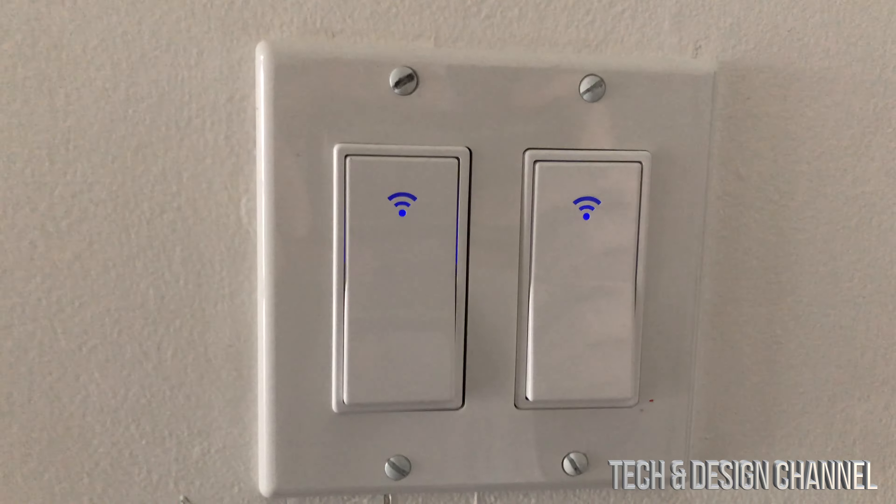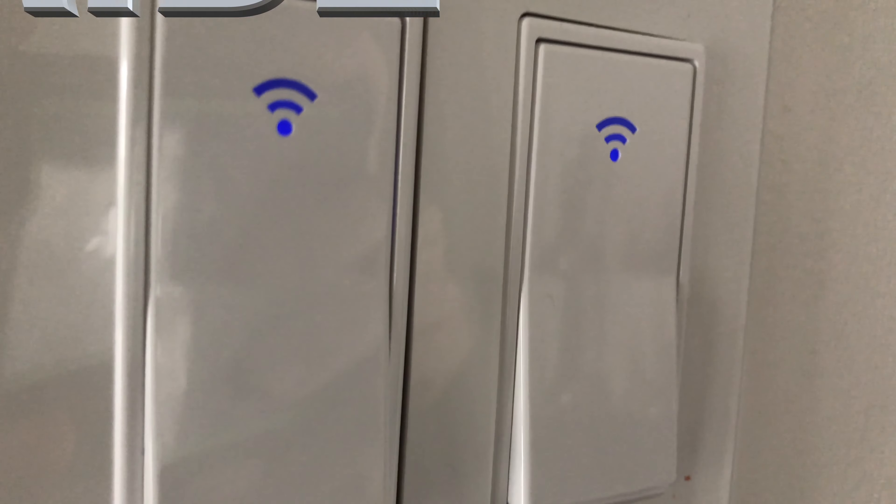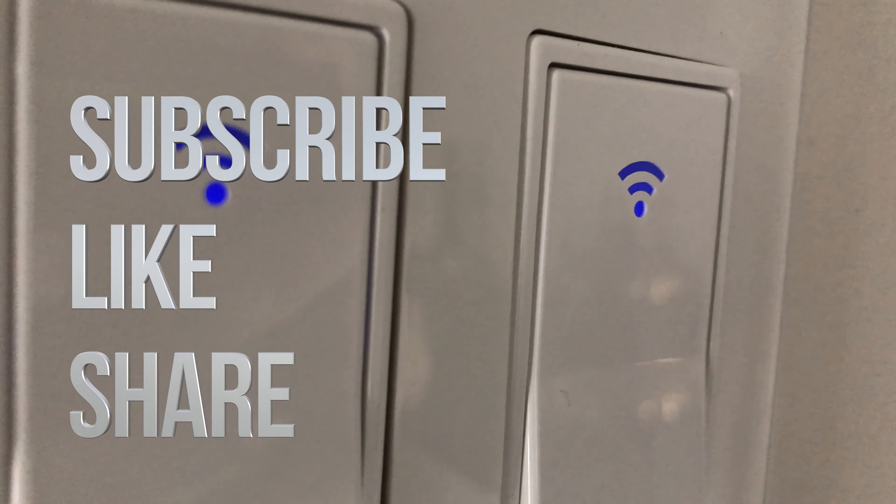That would be it for this video. If you guys have any comments or questions, write down in the comments area. Don't forget to subscribe and rate. Thank you. Bye.